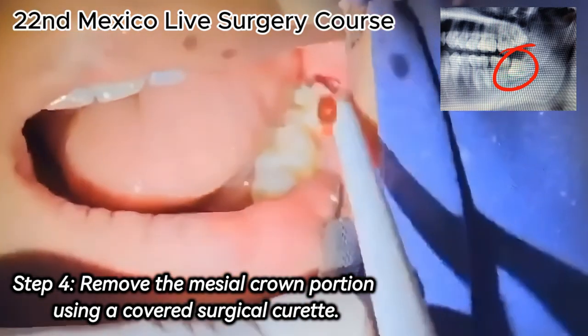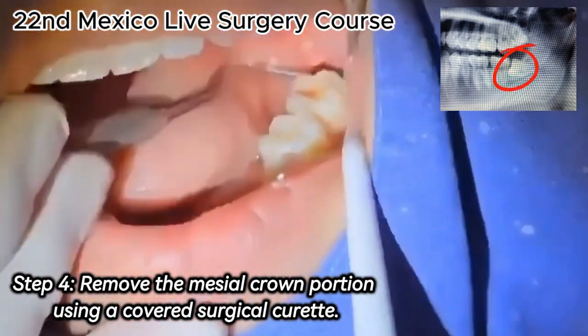Step 4. Remove the mesial crown portion using a covered surgical instrument.